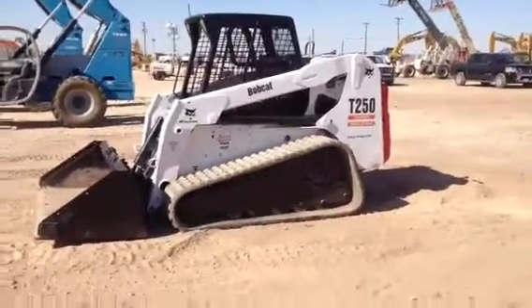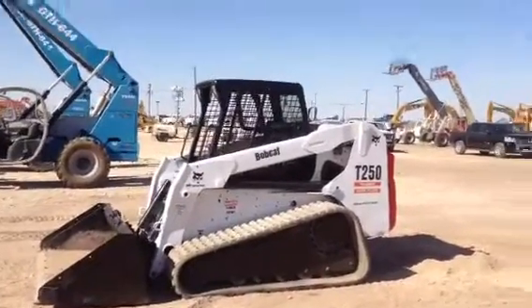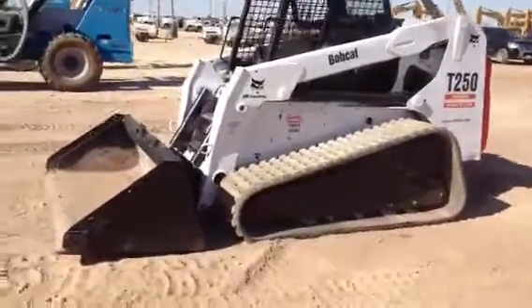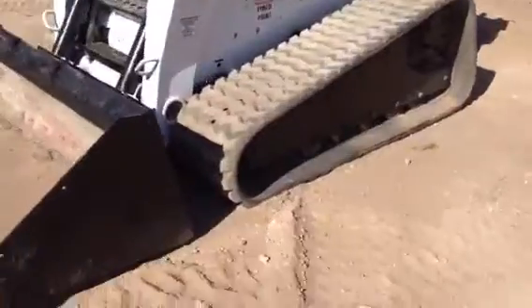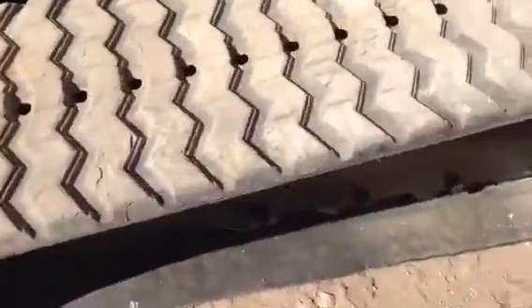We're doing a quick video demonstration and inspection today of another Bobcat T250 open-ROPS machine with hand controls. This one does have the hand controls. It's got about 2,500 hours. We're going to check that out.